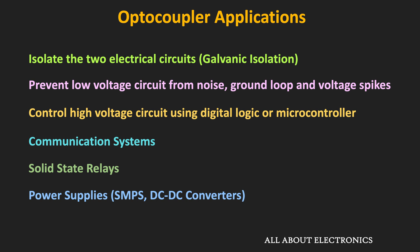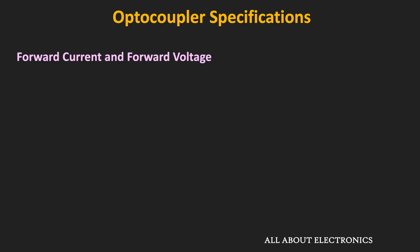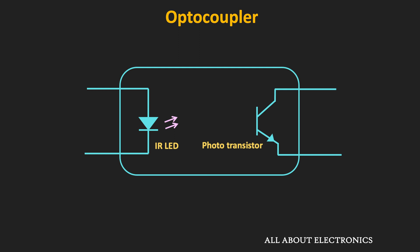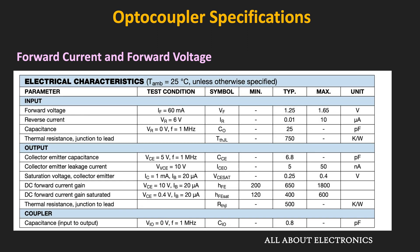Now let us look at some important specifications of the optocoupler. The first is the forward current and forward voltage of the LED. The datasheet's absolute maximum rating mentions the maximum allowable forward current, so we must select a series resistor to keep the forward current within that limit. The datasheet also mentions the typical forward voltage at a particular current, which helps us determine the series resistor value for a specific current.